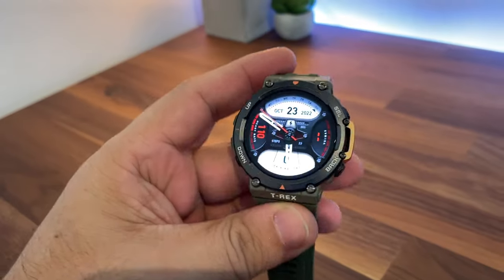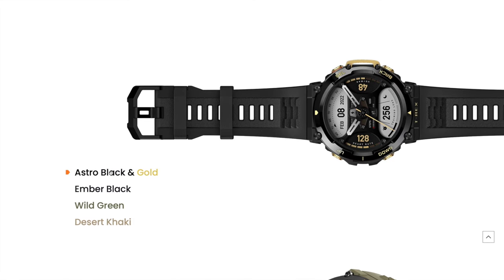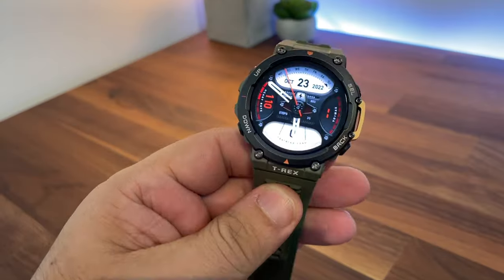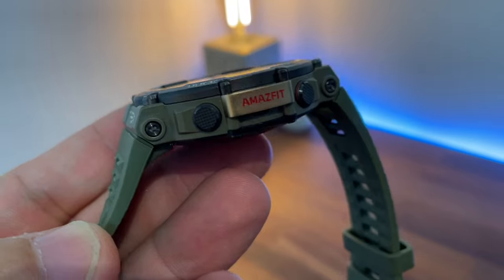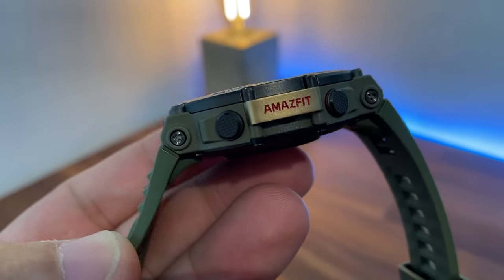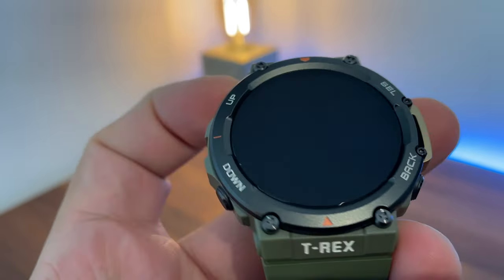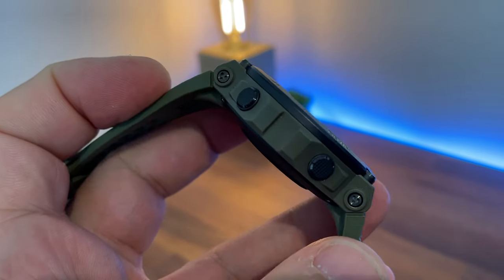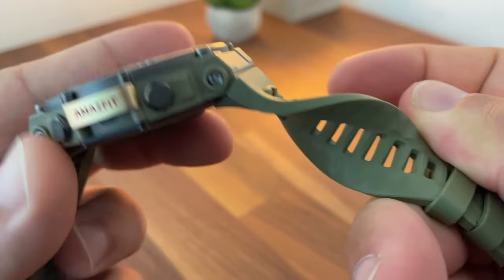In terms of design, this watch is available in four colors: amber black, black and gold, wild green — which is the one in this video — and desert khaki. There are loads of design details throughout the watch that give it that rugged look. The buttons are easy to press but you won't press them accidentally. The strap is made of silicone, very comfortable, and has a width of 22 millimeters.